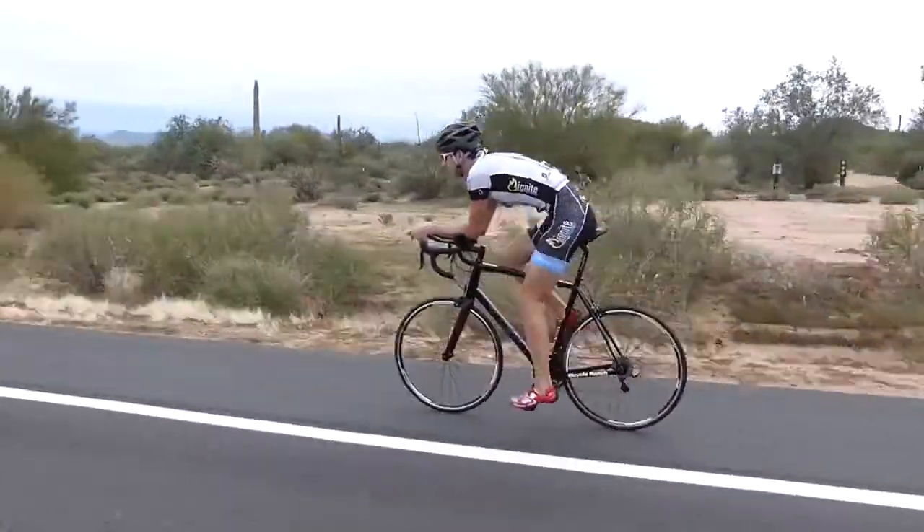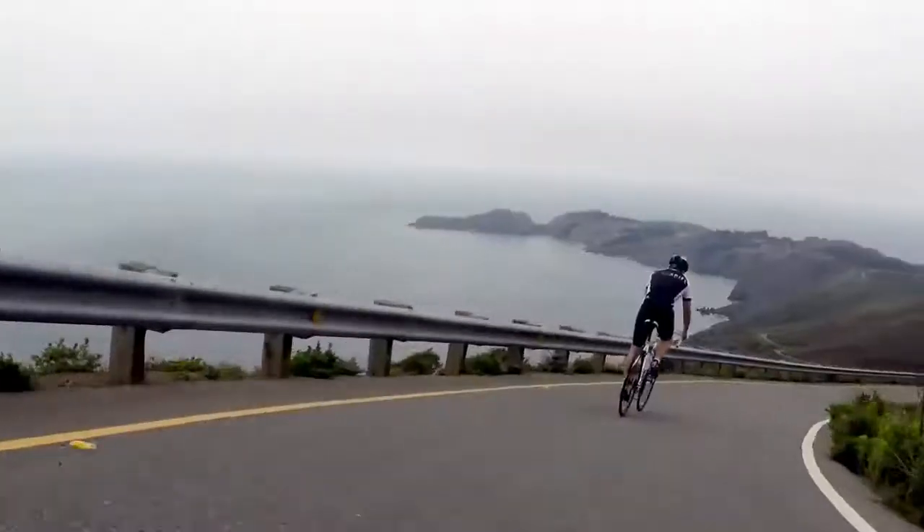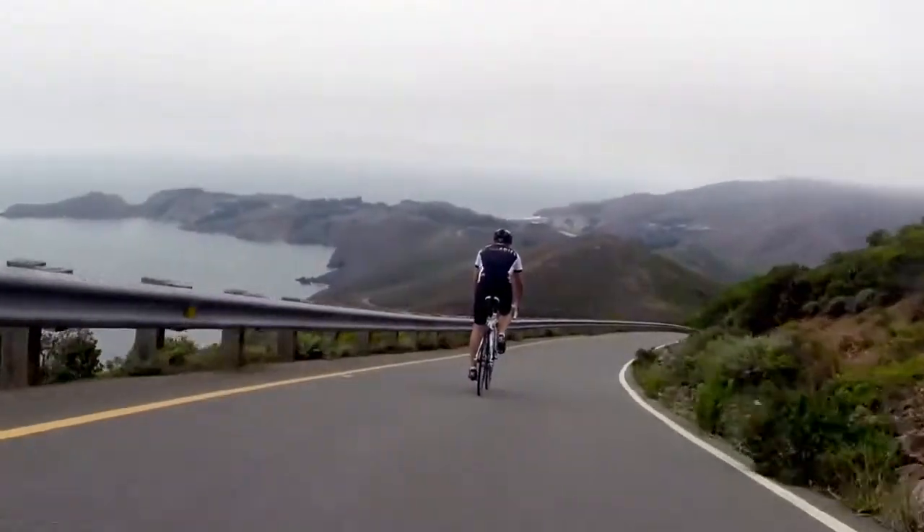Imagine the perfect road — the feeling of flying over smooth pavement, gliding from curve to curve. Unfortunately, for most of us, the reality is not so smooth.